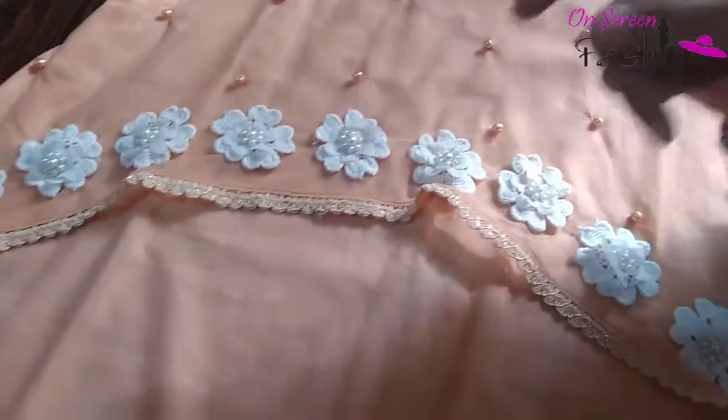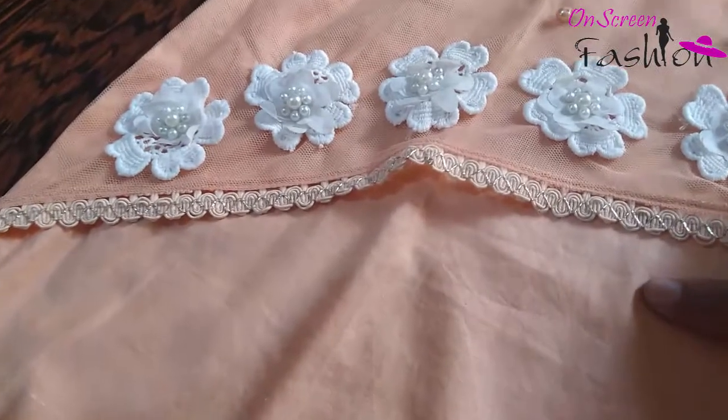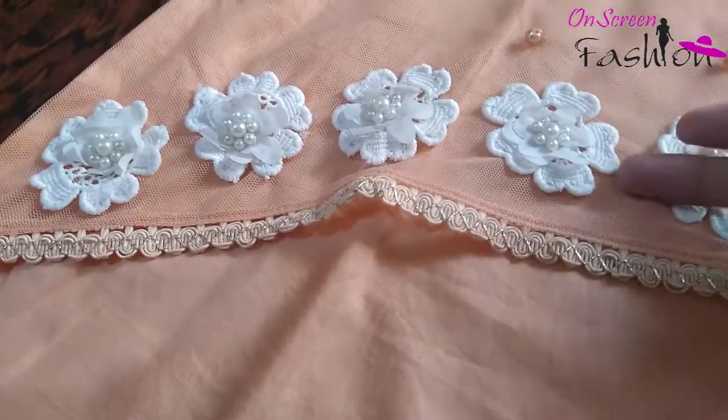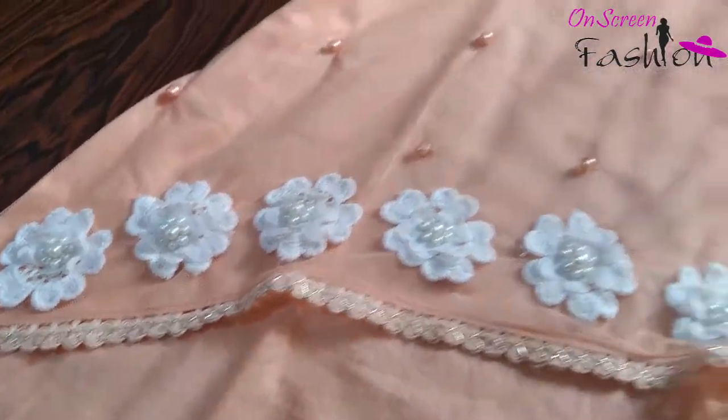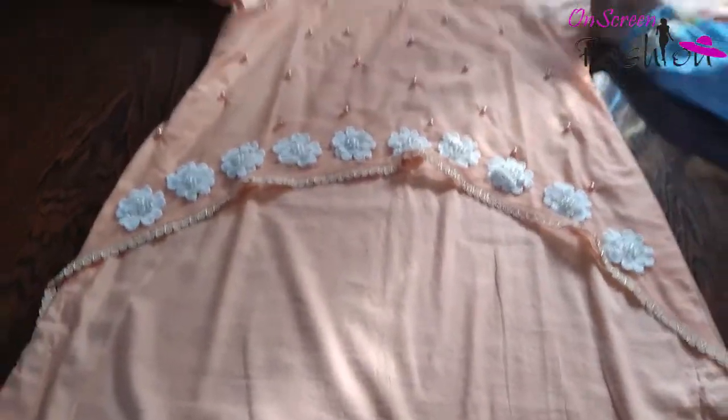What did we do? It is a simple fabric — not a print, just a plain piece color in the same shape. It is a round shape; you can say it is a top shape.